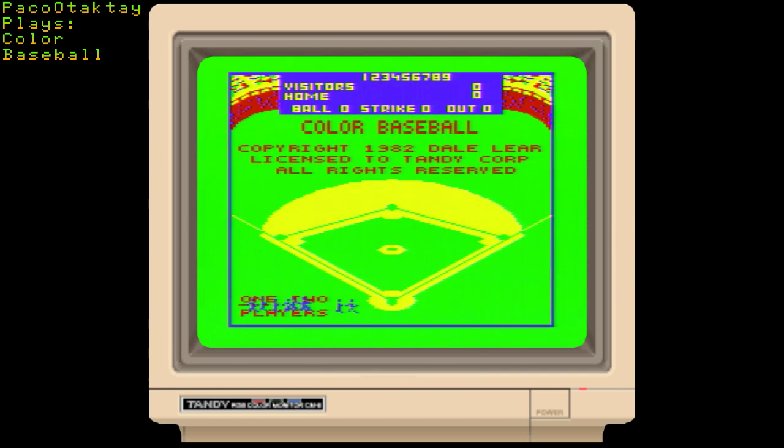Hello everyone, I'm going to be doing a quick game preview of Color Baseball on the Tandy Color Computer.